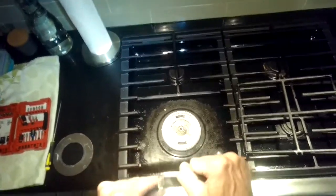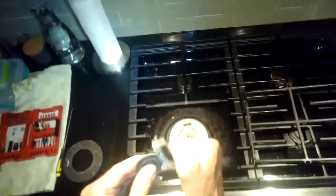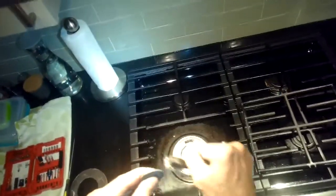I'm just cleaning up that middle burner cap — that's where the spark jumps. It looks pretty rusty, so I'm going to try to get it nice and shiny.